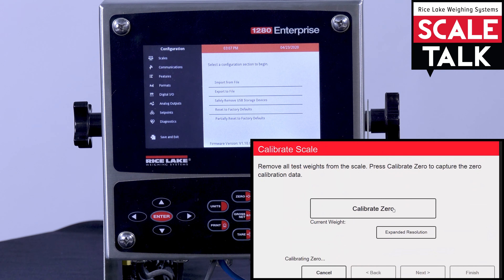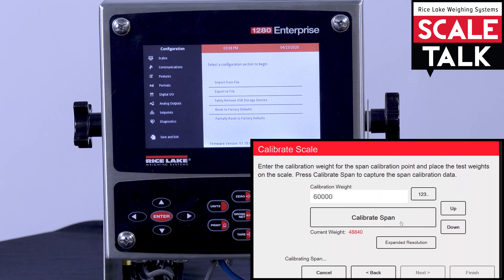Here we see our span weight. I'm going to type in half of my scale's capacity. Once you've driven your truck on the scale and stepped off to make sure the weight isn't changing, you can hit the calibrate span button on your smartphone or tablet, and complete the calibration by hitting next, finish, and then saving and exiting.